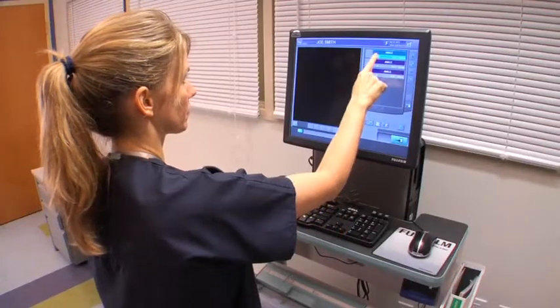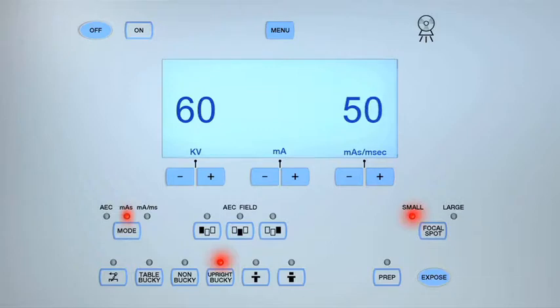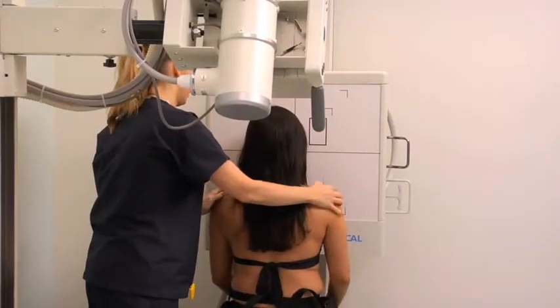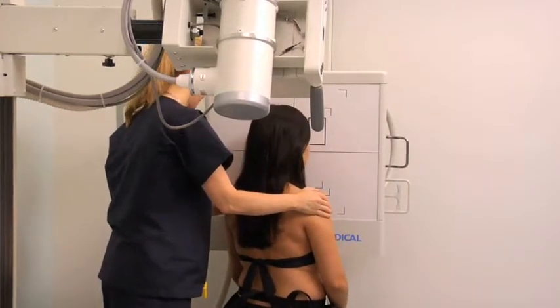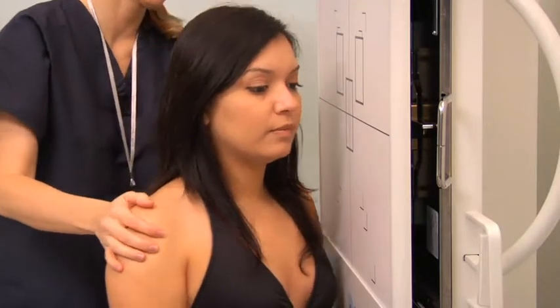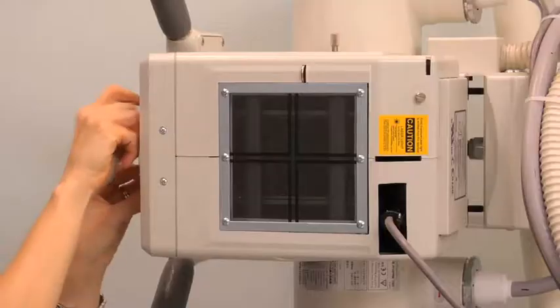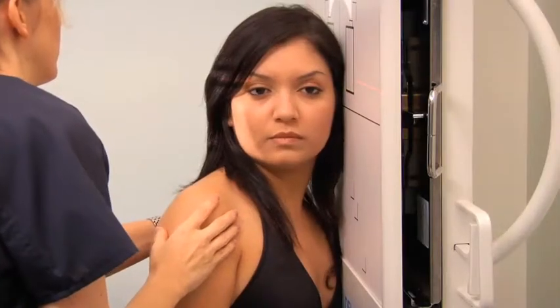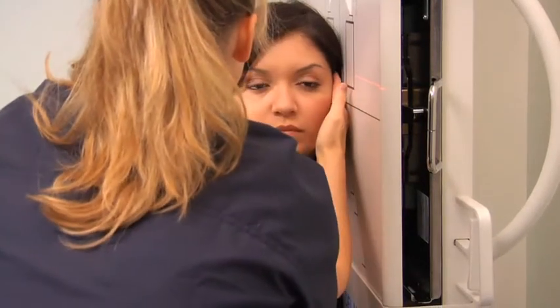Process the cassette and proceed to the next projection. To perform a lateral projection of the skull, first adjust the exposure settings. Position a 10x12-inch cassette crosswise into the upright bucky. Ask the patient to sit with the affected side of their head towards the bucky. Rotate the body and neck obliquely to position the lateral aspect of the affected side of the face against the image receptor. Place a lead shield over the patient's reproductive organs. Turn on the collimator and align the central ray perpendicular to the image receptor, two inches above the external auditory meatus. Align the midsagittal plane of the patient's head so that it is parallel to the image receptor, and align the interpupillary lines so that they are perpendicular to the image receptor. Ensure no rotation or tilting has occurred by palpating the center points of the nasion and the external occipital protuberance.